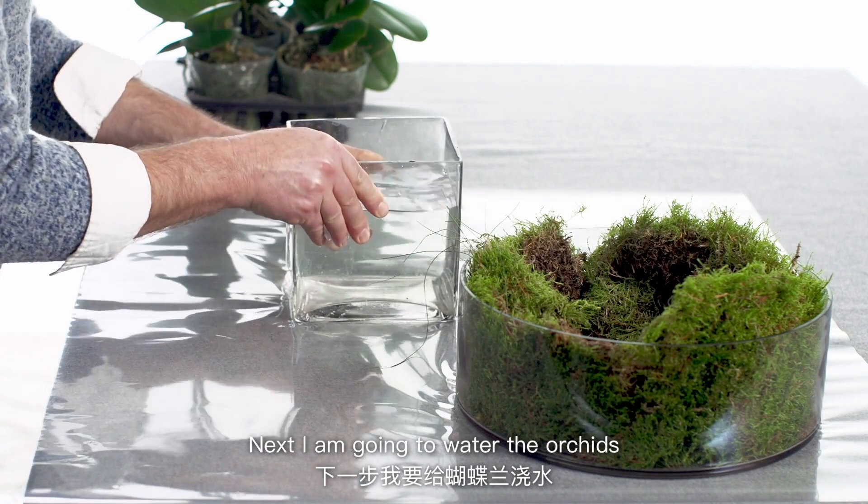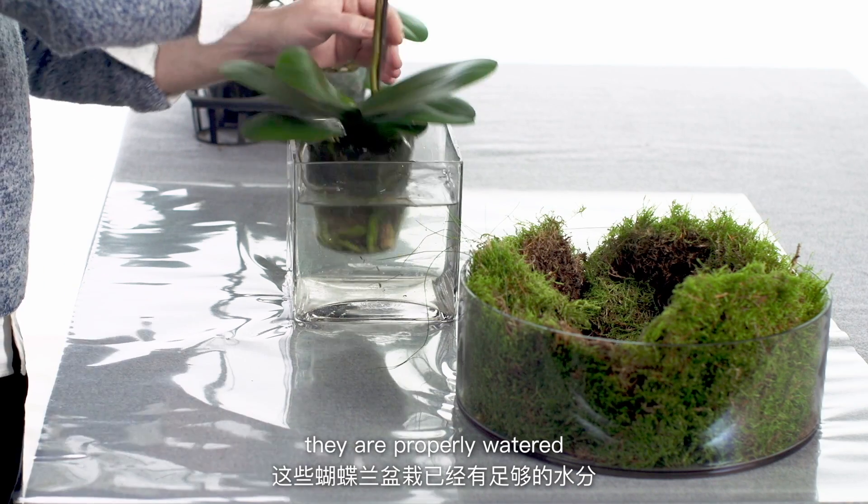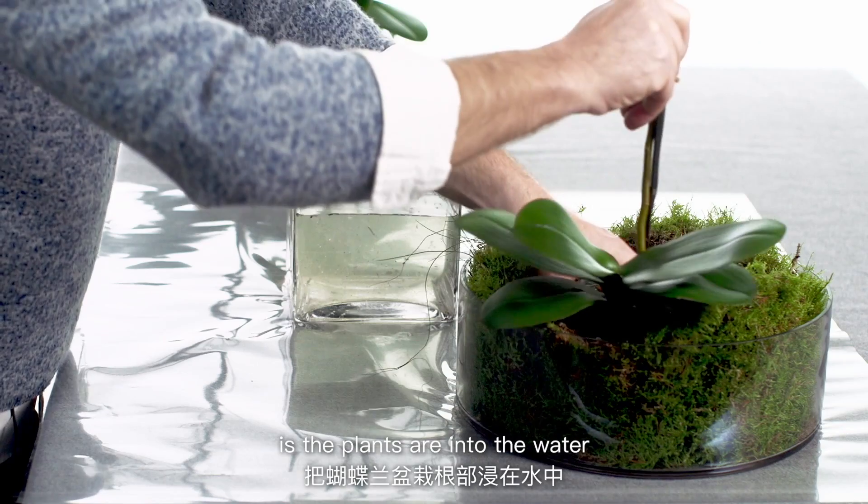I'm going to water the orchids. It's essential that before they go into the vase they are properly watered, and the best way to water a Phalaenopsis is to plunge it into water.